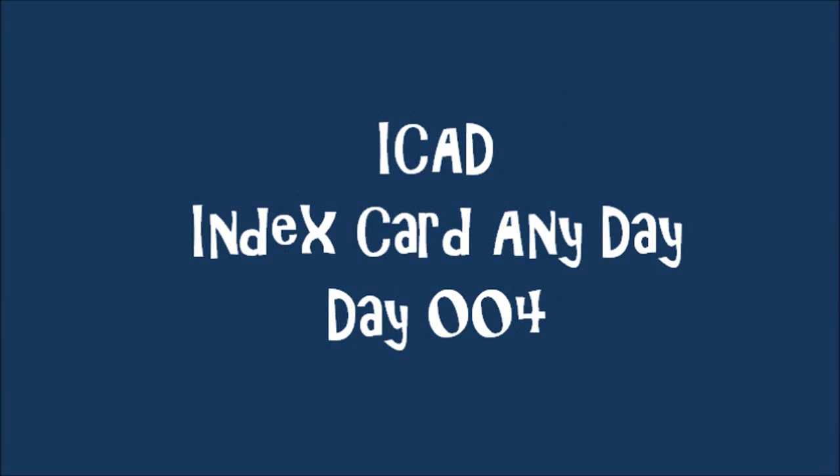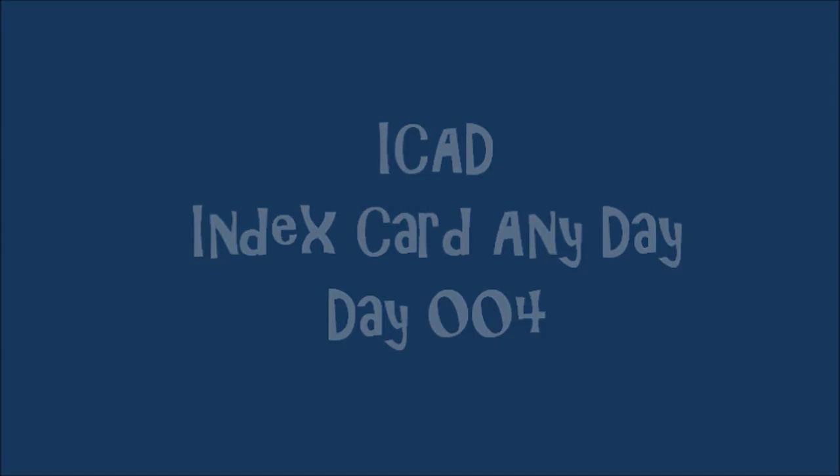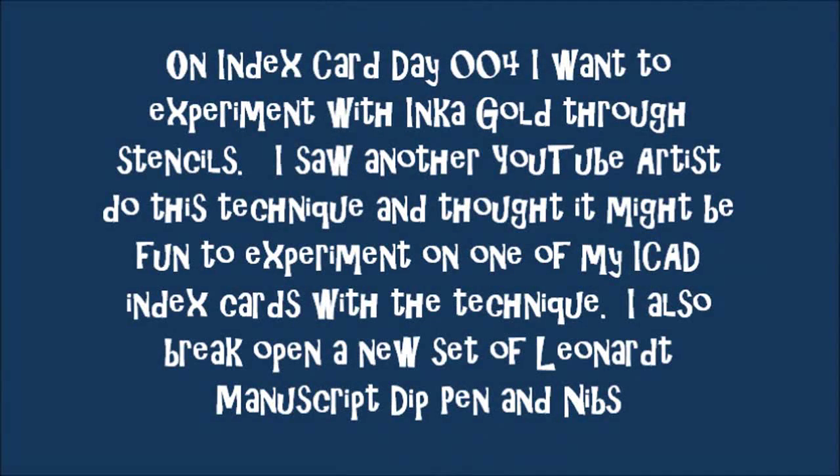iCAD - Index Card Any Day, Day 4. On index card day 4, I want to experiment with Inka Gold through stencils. I saw another YouTube artist do this technique and I thought it might be fun to experiment on one of my iCAD index cards with this new-to-me technique. I also break open a new set of Lennart manuscript dip pens and nibs to work with.